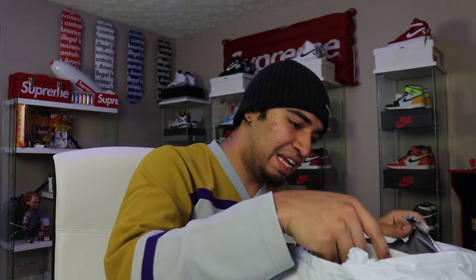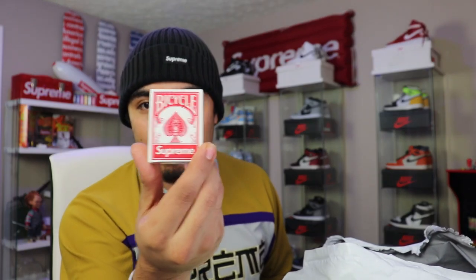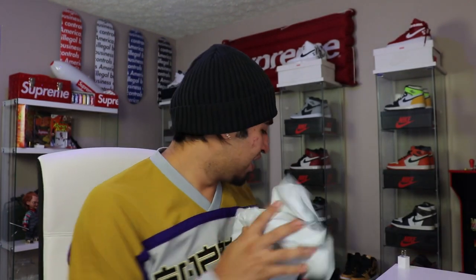They did me dirty in this package, not even gonna lie. We did get a set of the mini bicycle cards — so another one to the collection — and they did just give us one regular box logo sticker. That's crazy. Go ahead and throw that to the side.